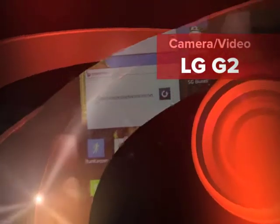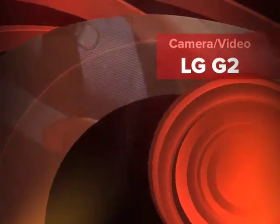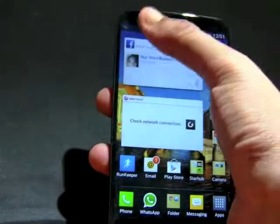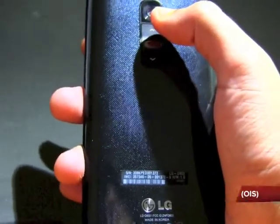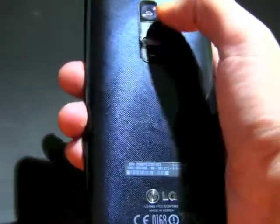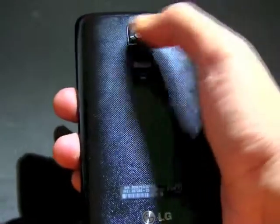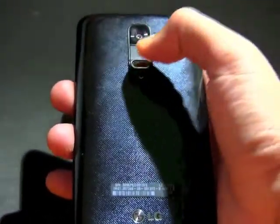This is a review of LG's 13MP camera at the back and 2.1MP camera at the front. For the 13MP rear camera, it comes equipped with optical image stabilization — a technology in a slim design without any protruding lens, allowing brighter and sharper images even in motion or in dim environments.